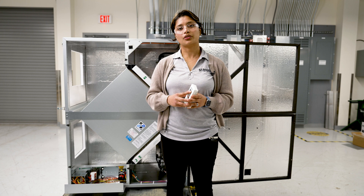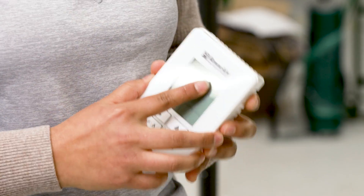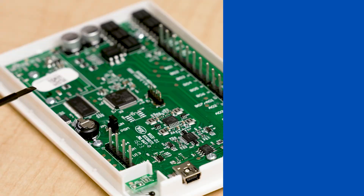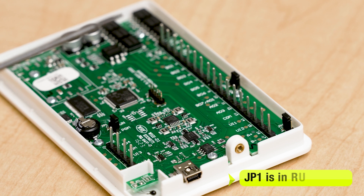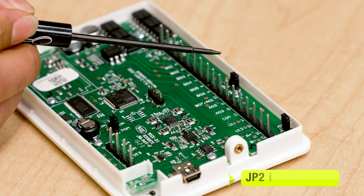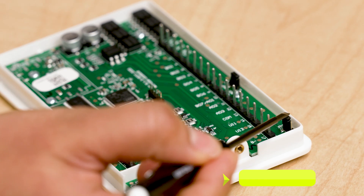In order to get to the terminals, you're going to have to take out the set screw on the bottom of the controller and take the back off. Now, let's go take a closer look at the terminals. On the inside, there are three DIP switches. Make sure JP1 is in run position, JP2 is in AO1 position, and JP3 is in none position.